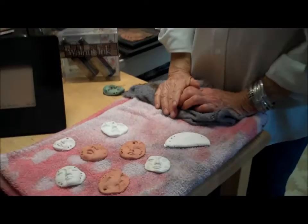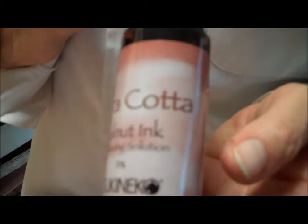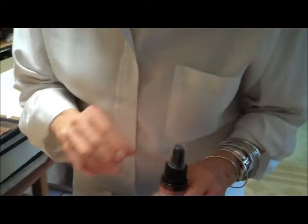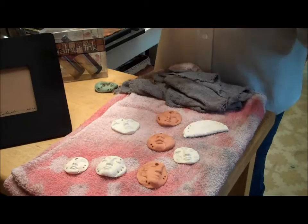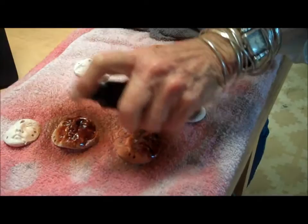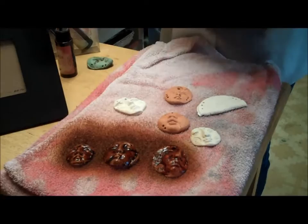One of the things I use on my pins is something called walnut ink, and it's extracted from walnut hulls. It's a permanent ink that really gives an aged finish to any kind of clay. I'm going to show you what it looks like on three different clay bodies — terracotta, buff, and white. I work on a towel because this can get pretty messy. I'm going to spray lightly on each one and move along. You may want to spray both sides and let it sink into the creases — what you're trying to do is create a three-dimensional effect.